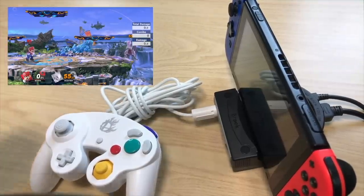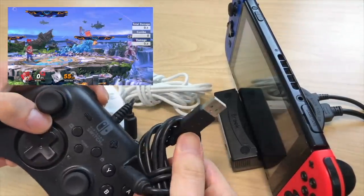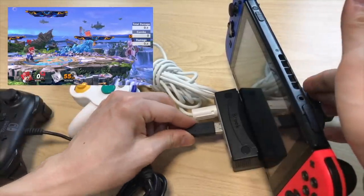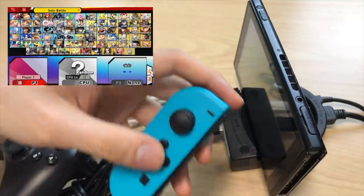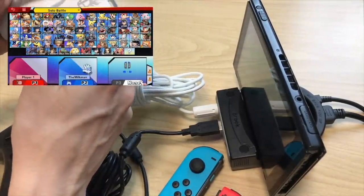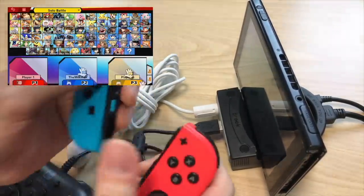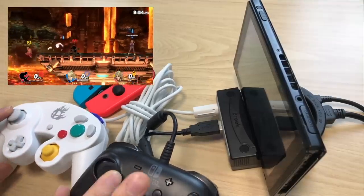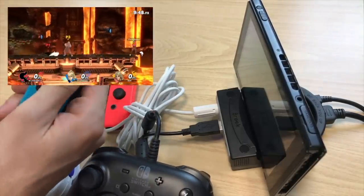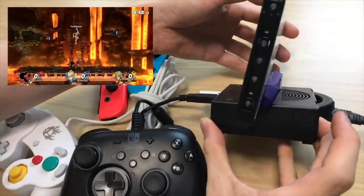Next I want to try plugging in another controller. I have this Hori pad, which is USB-A type, so I'm plugging it into the other port. Let's see if we can get some two-player action going. Pressing plus to add characters — I can see the Joy-Cons assigned, then the GameCube controller, then the Hori pad as player three. All three controllers are working simultaneously from this tiny little dock.